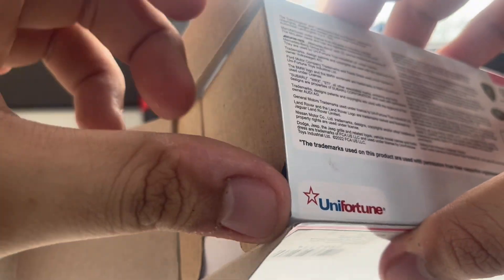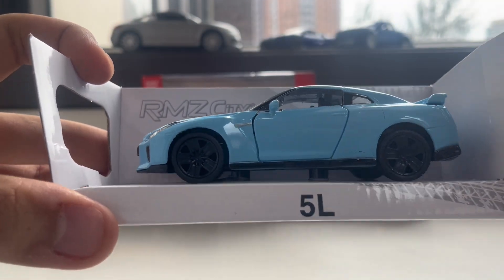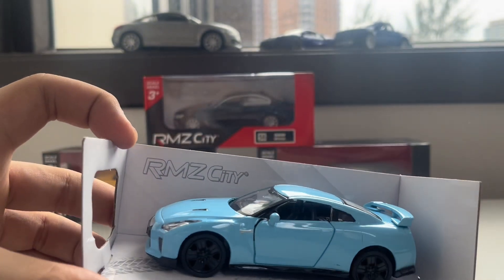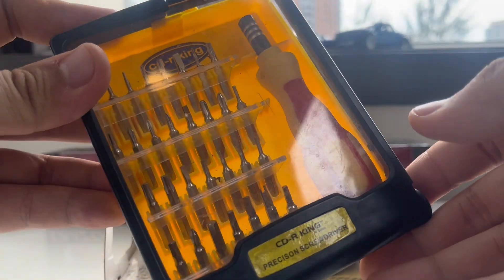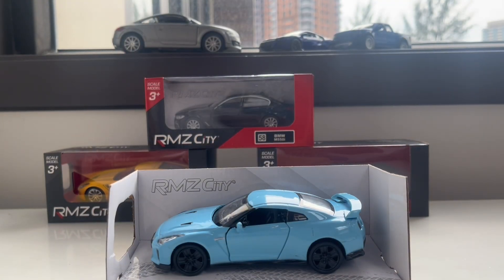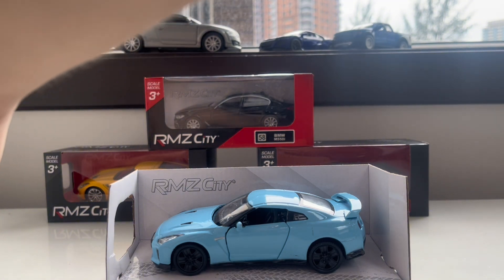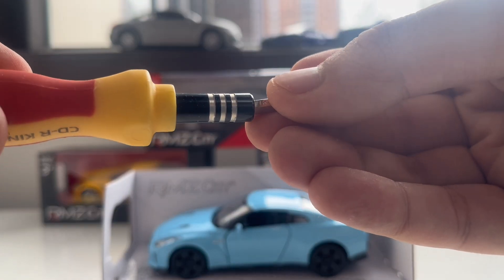In this box we have two screws underneath just to open and release this car from the box. Before I release the car, I'll show you this set from my screwdriver kit — they have different models, so I'm going to use the cross model. This one is magnetized.